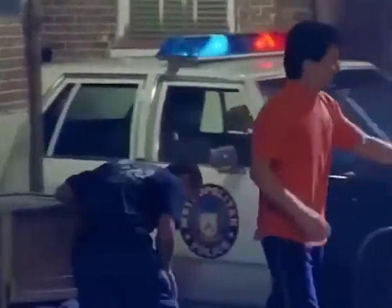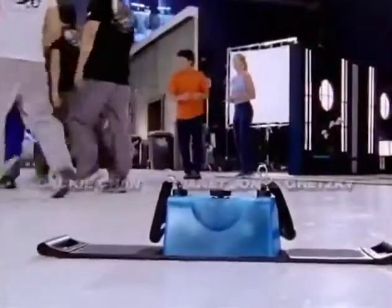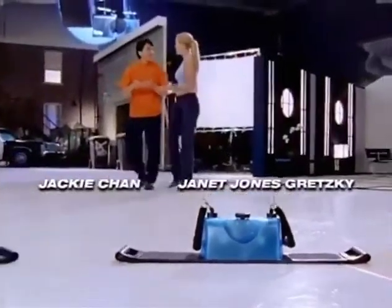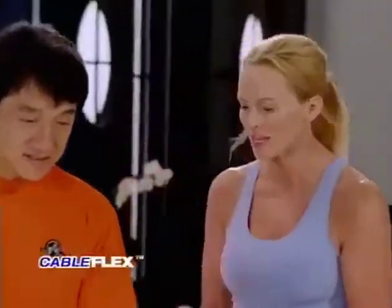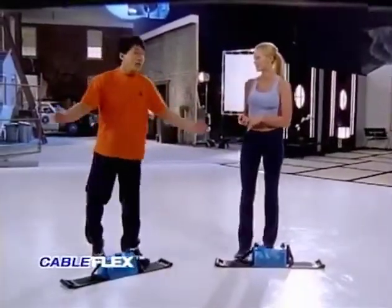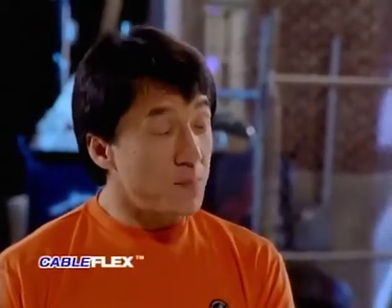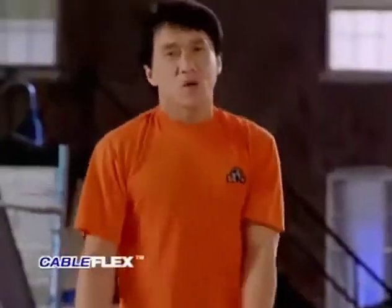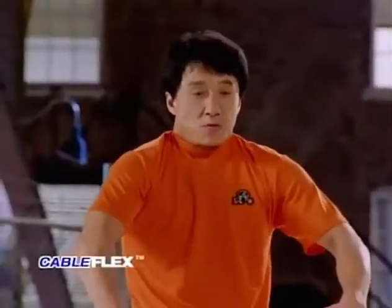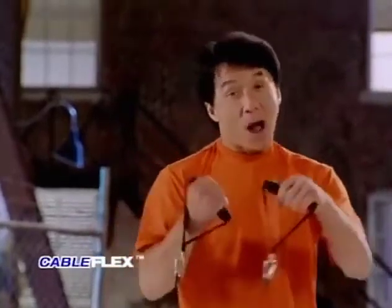Let's rejoin Jackie Chan and Janet Jones Gretzky for the Cable Flex personal gym. Jackie, you have to stay in fighting shape to do your movies. Now, to stay slim and toned, we know you exercise, but do you diet? No, I eat everything. I don't believe in crazy diets. As long as you keep exercising, you gain muscle and you lose fat. With Cable Flex, you can do it. Not everybody wants to be a bodybuilder — with Cable Flex, you can stay slim, strong, and powerful.